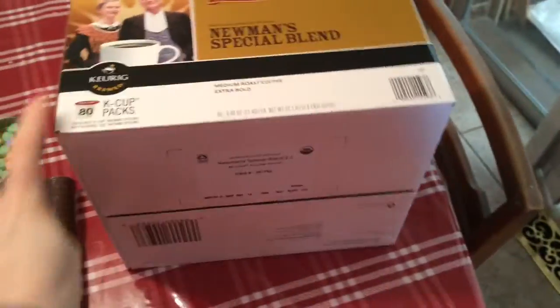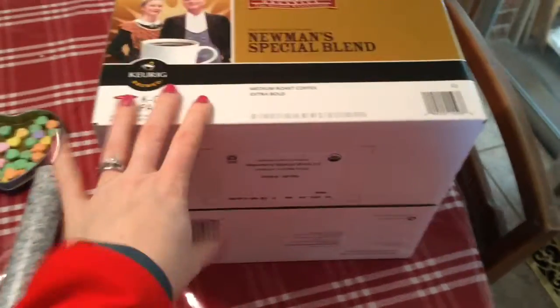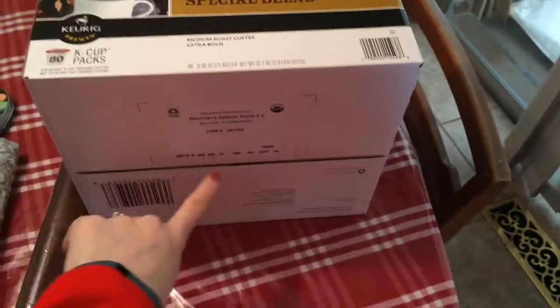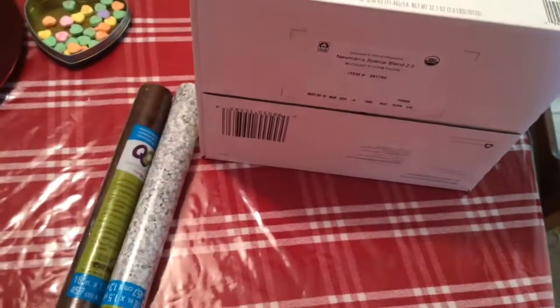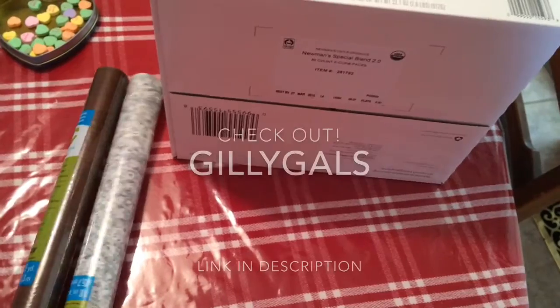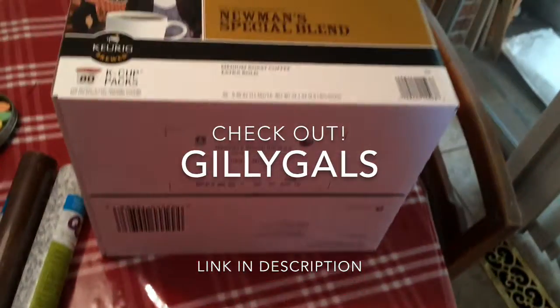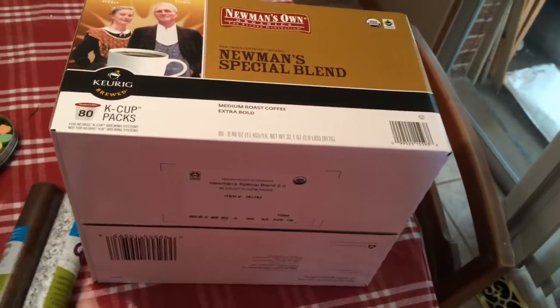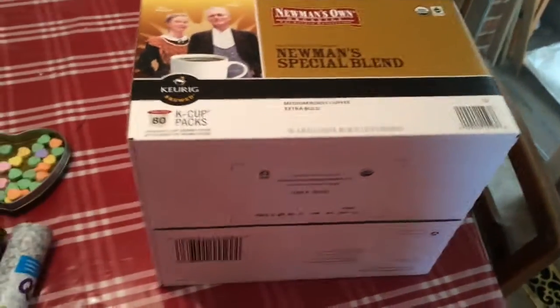Today I'm going to make a bakery or patisserie little countertop and window to put cakes and stuff in. I got this idea from Gilly Gals, one of my friends — I'll put her channel in the description — so I can't take full credit for this.